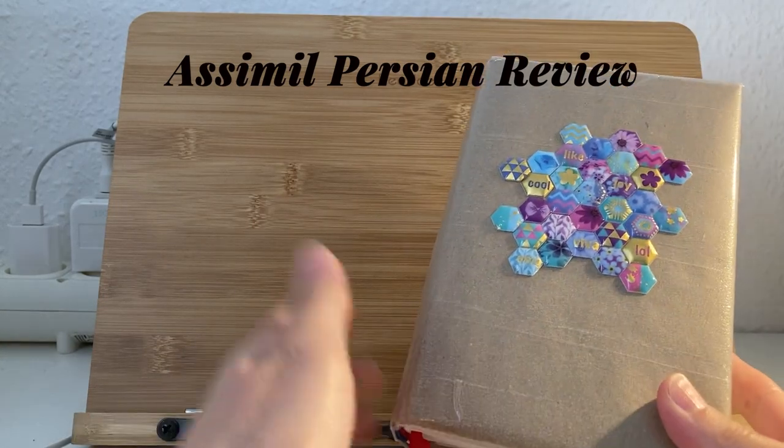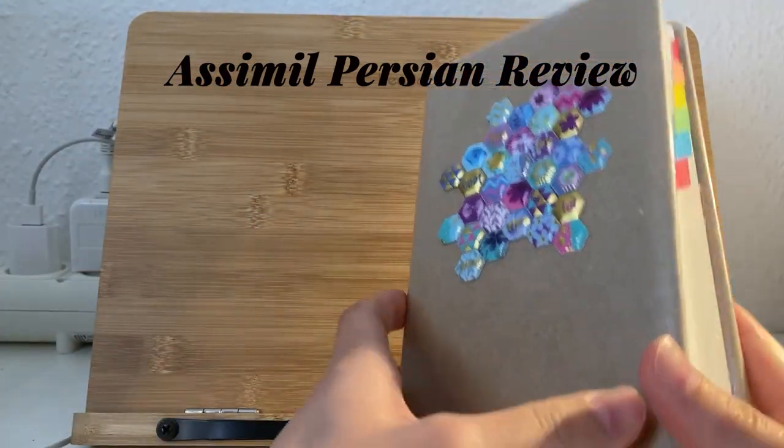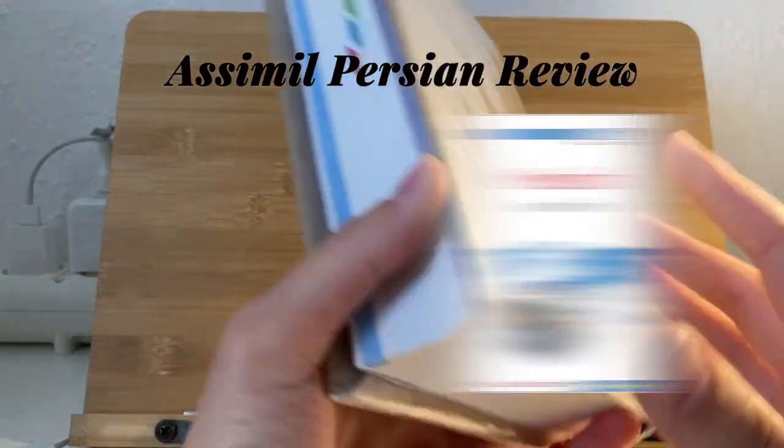So this is the Assimil book. I've just covered it myself and put some stickers on it so it looks fancier, because the original cover I think doesn't look that nice.